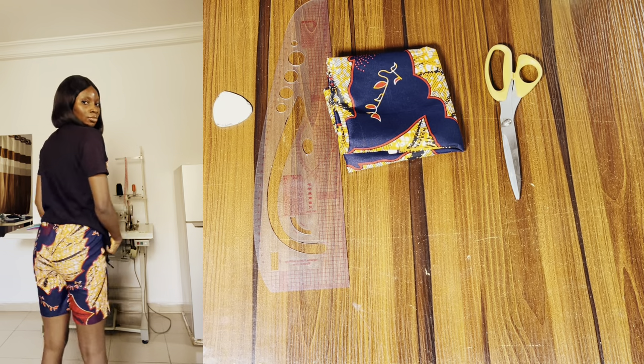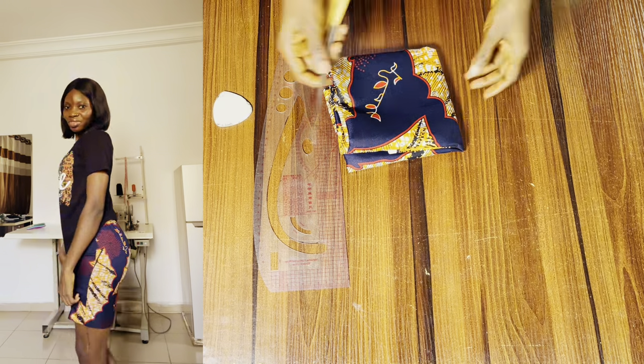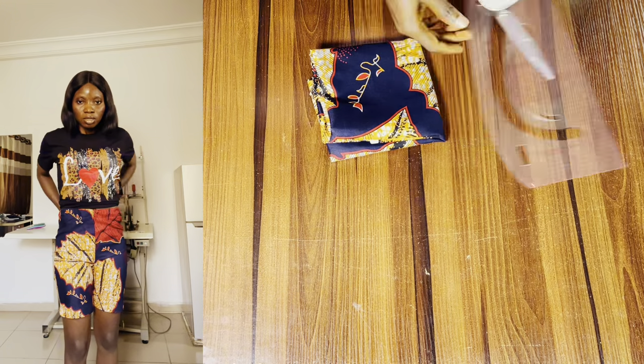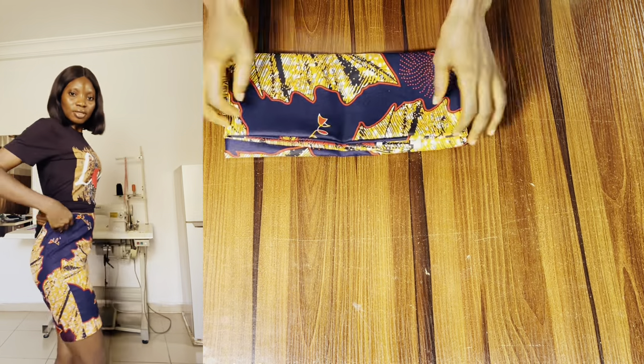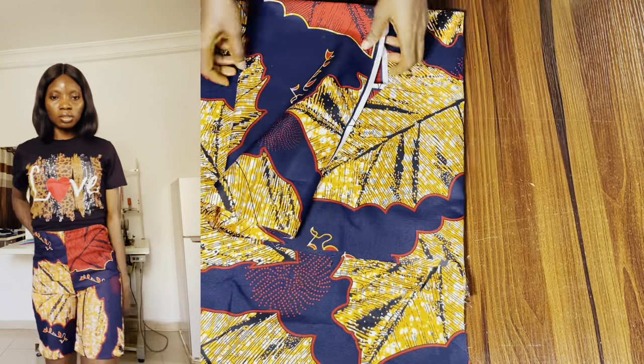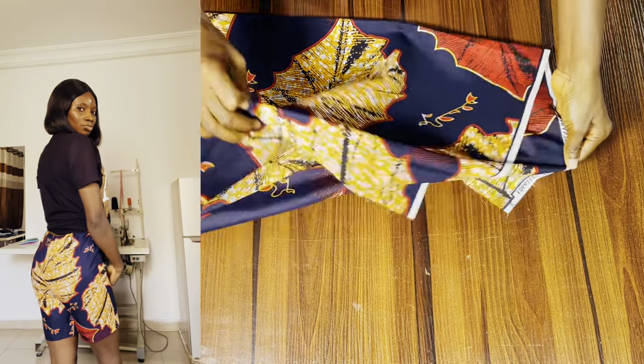Hi besties! In today's video I'll show you how to make these beautiful shorts with an elastic waist. You can see how beautiful they look, and you will be able to recreate yours too after watching this video.